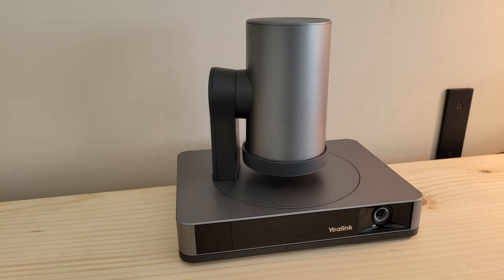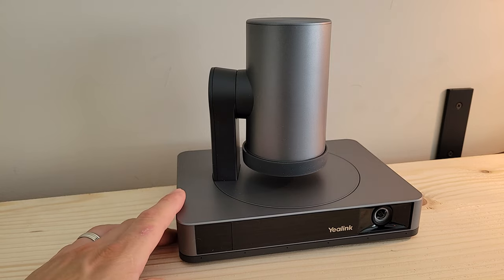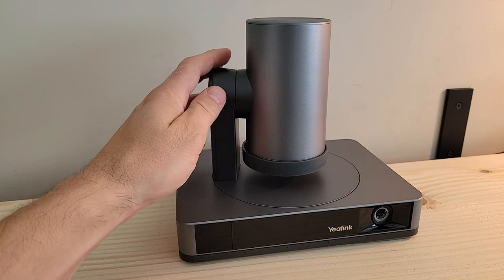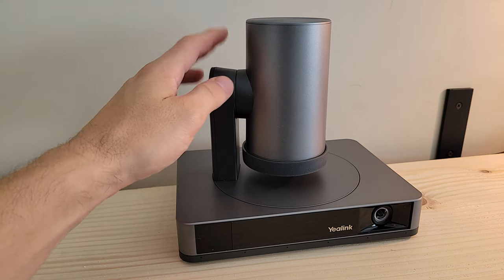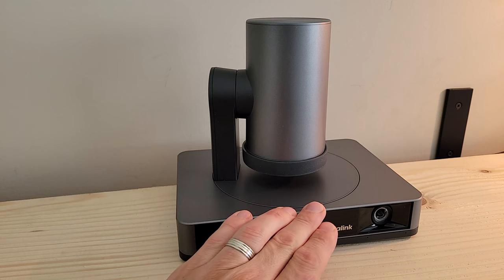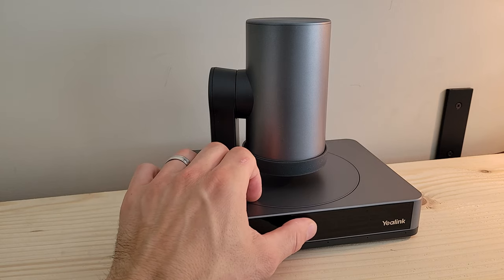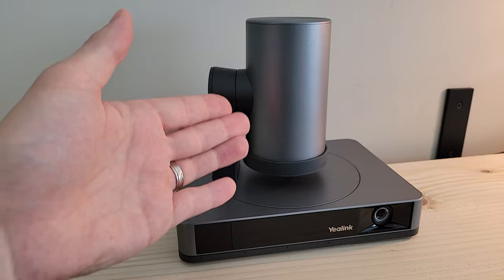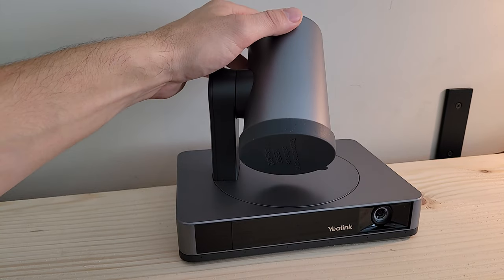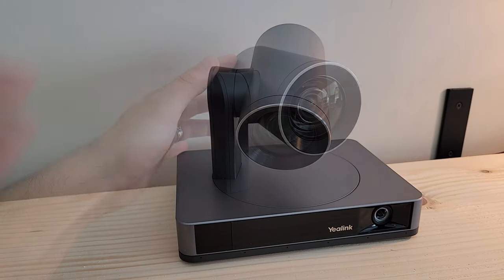The UVC86 is billed as a 4K dual-eye tracking camera with multiple tracking modes, including group framing, speaker tracking, and presenter tracking. To accomplish this tracking, there's a 4K, 90-degree field-of-view mechanical PTZ camera on top, and below there's a 4K digital zoom, 120-degree field-of-view camera. There are physical privacy features built in — a slide on the front covers the bottom camera. When the PTZ camera is at rest it points downward so you can't see through it, and the device also comes with a rubber lens cover for additional privacy.